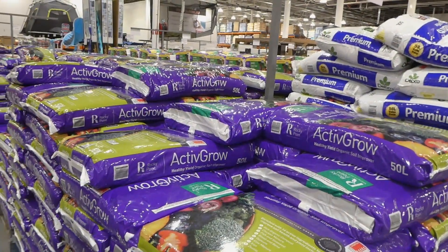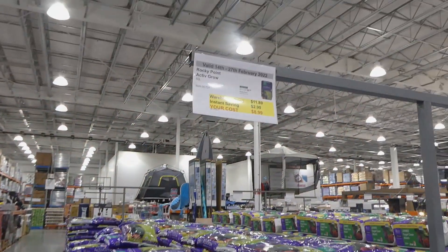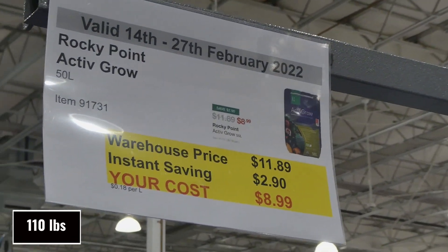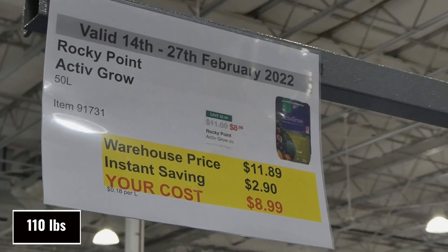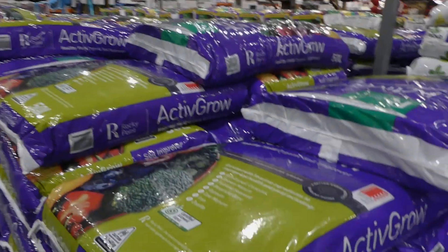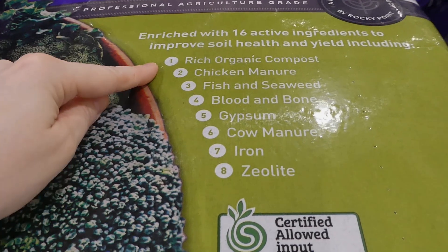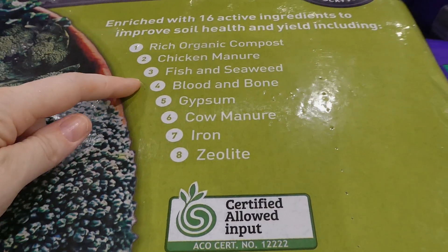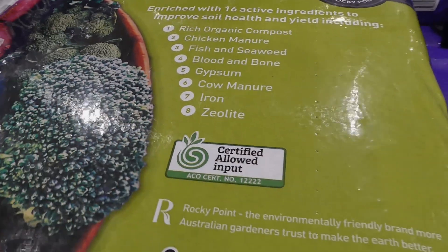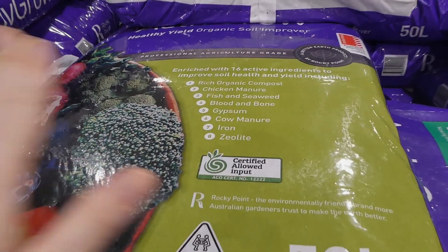They have lots of soil and a few other planting accessories. This is the Rocky Point Active Grow — a 50 liter bag, $2.90 off, down to $10, and it's on sale right now. It is a healthy yield organic soil improver. It has rich organic compost, chicken manure, fish and seaweed, blood and bone, gypsum, cow manure, iron, and zeolite. It is certified allowed input, which I think just means it's okay to use in the ground here.